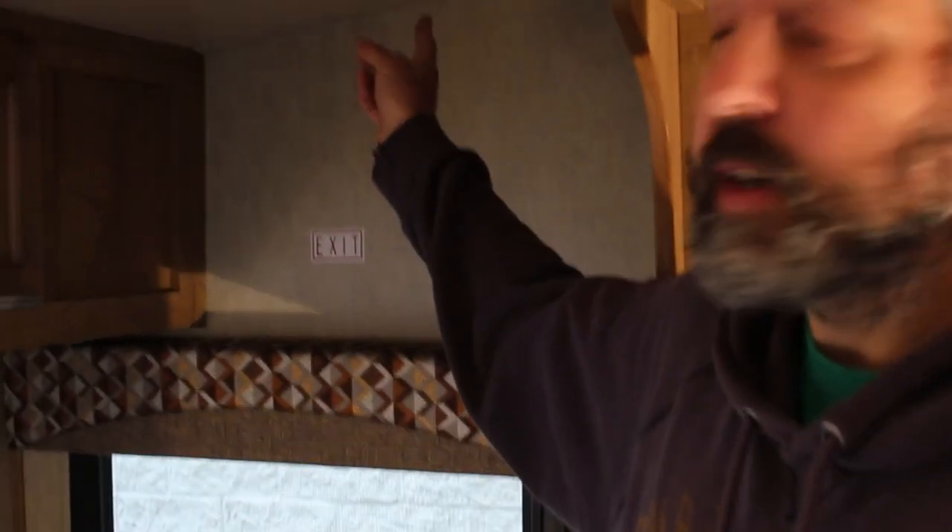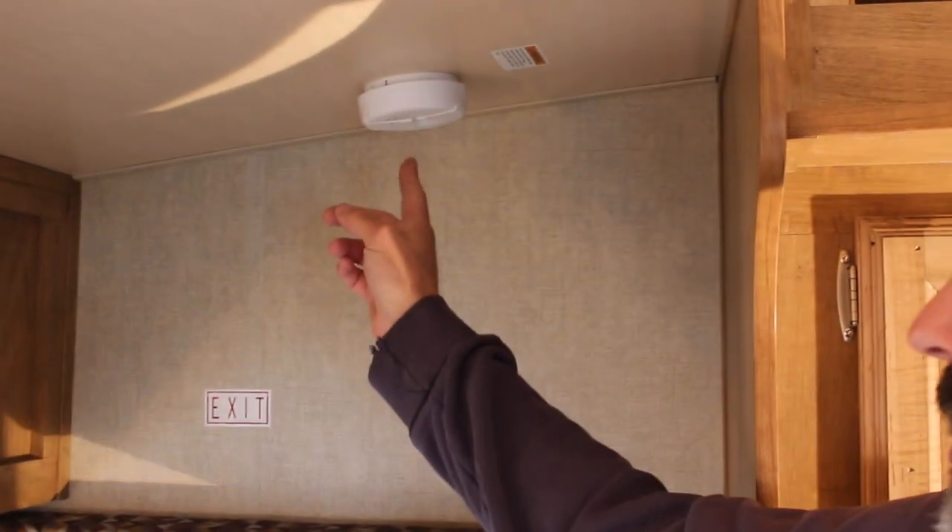The smoke detector on this unit is just like your household smoke detector.